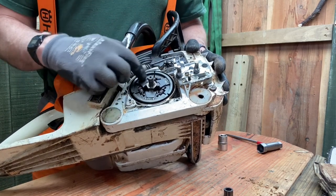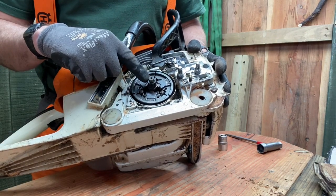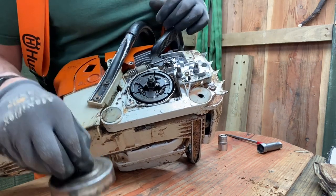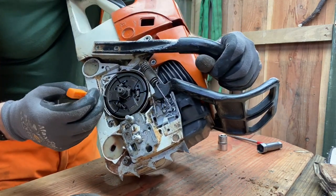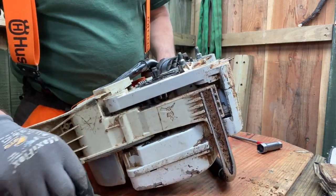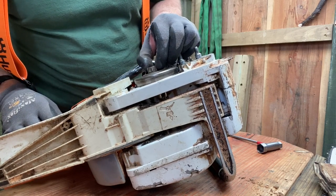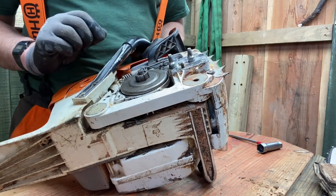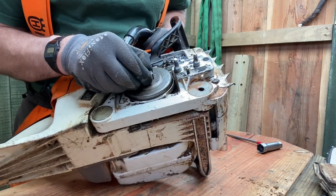Having got the clutch back on, we then need to put the needle roller bearing back in. Don't forget to lubricate this with grease on a regular basis. There's a little notch on the edge of the clutch, and that notch must align with the oil pump drive. The oil pump drive is just in here - very hard to see. We need to drop the clutch directly on top of that oil pump drive and it should make a nice satisfying hollow sound. If it doesn't make that hollow sound, it means I probably haven't picked up the oil pump drive correctly.